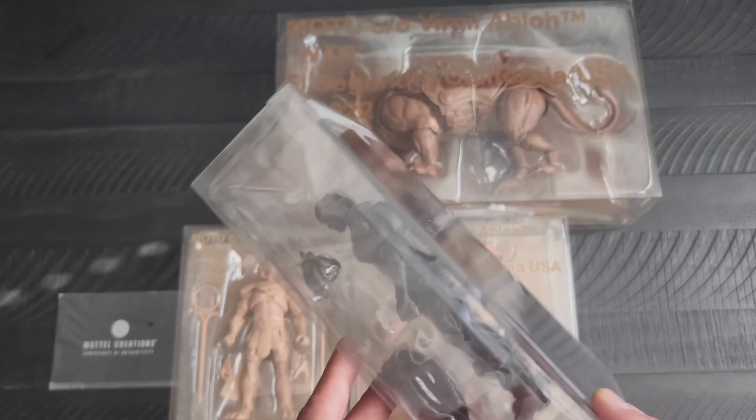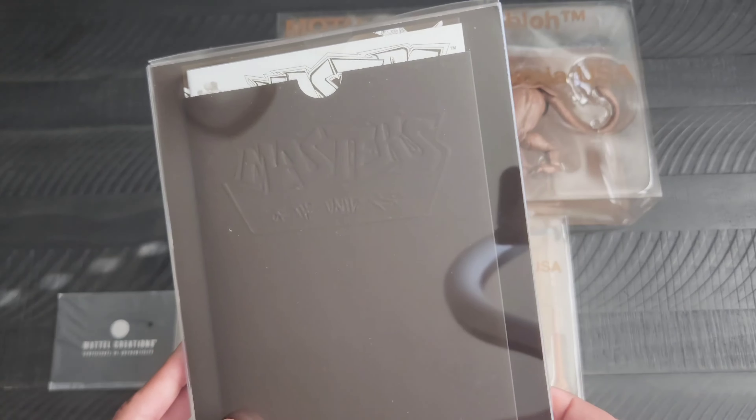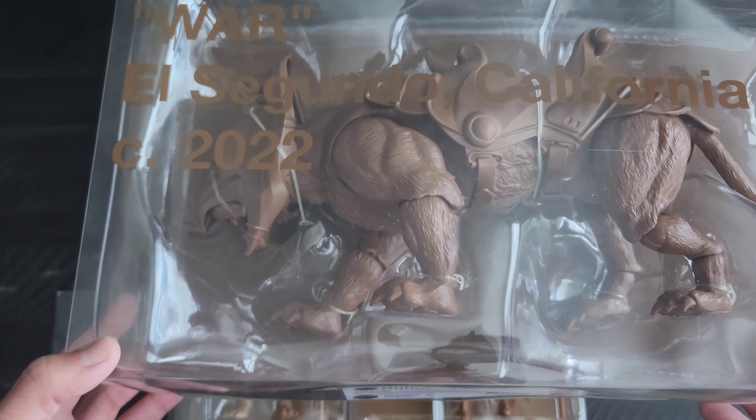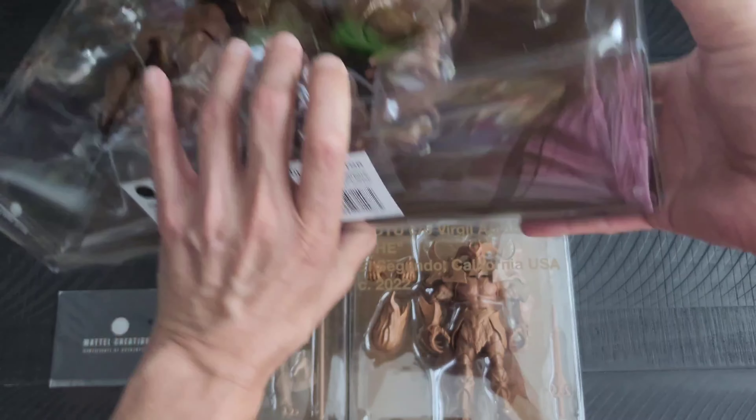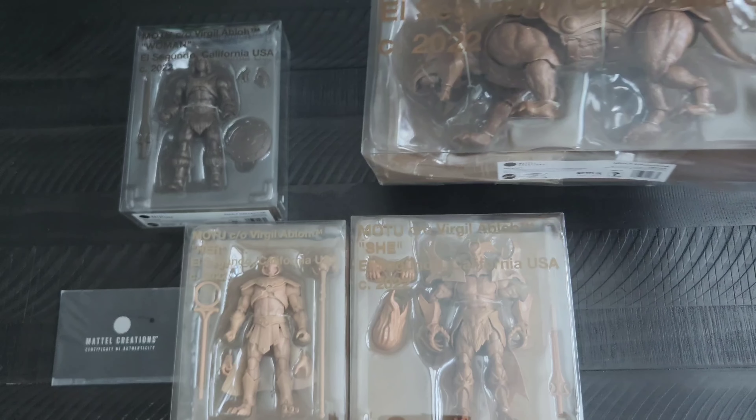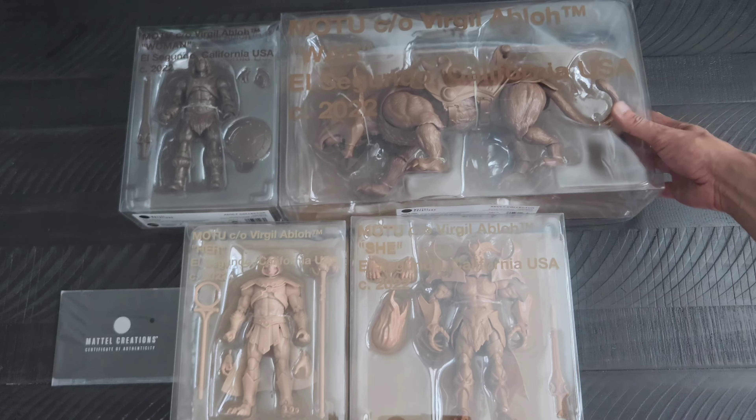I thought it was just pretty neat that they were presented in a more monochrome tone. They're the Revolution figures from the series on Netflix. So they wound up doing none other than He-Man. One of the things I did notice is instead of it saying He-Man, it says 'Woman' there. The packaging is all clear — sorry for all the glare. I think it comes with a comic. I was able to pick these up for a pretty reasonable price, so I was really glad about that. So there is Woman right there.